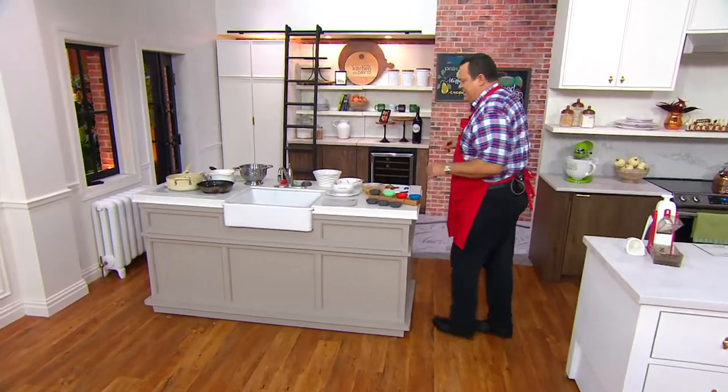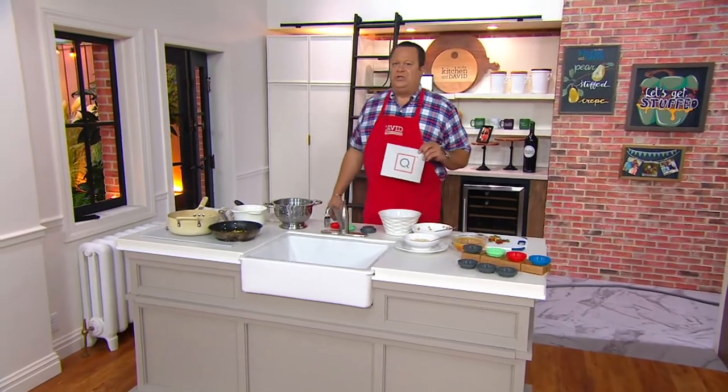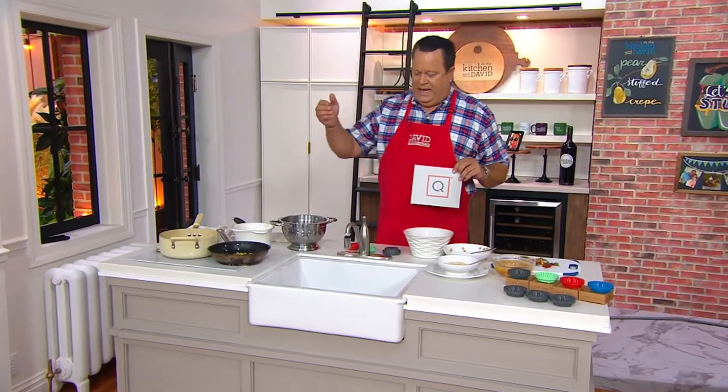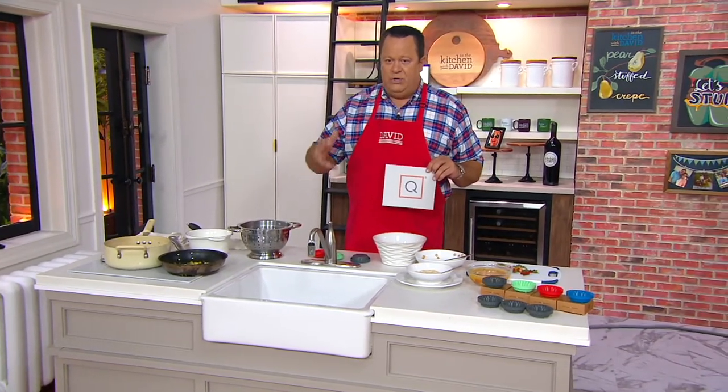Everything is on five easy pay. What do you do if you have a sink with no disposal in it? You go to cap strawberries and you lose the strawberry down the drain, or you've got things that you need to discard.